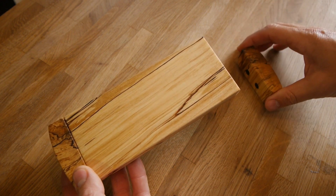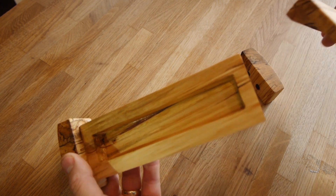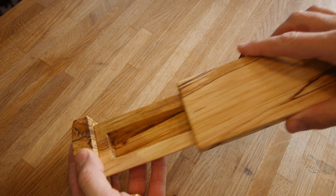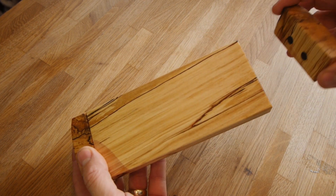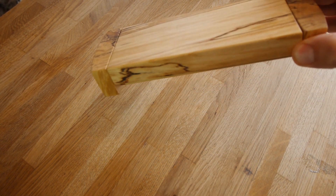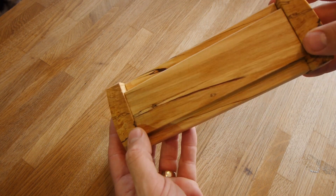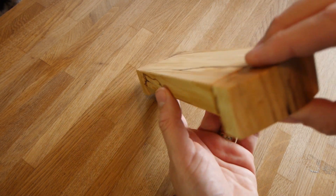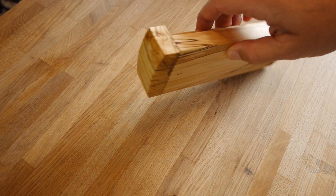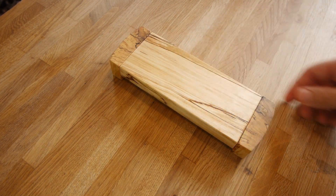Just a quick thanks to everyone that got to the end — thanks for watching. Some of you may notice the small hole in the bottom of the box; that was from where I re-sawed the bit of birch from a log and it was the screw I used, so unfortunately there was nothing I could do about it. But overall, I'm generally quite happy with the little box — the grain's quite pretty and the bolting looks good. Hope you liked it and see you in the next one.